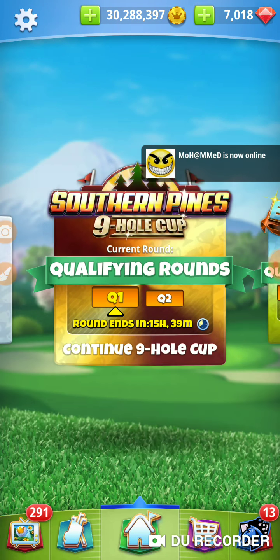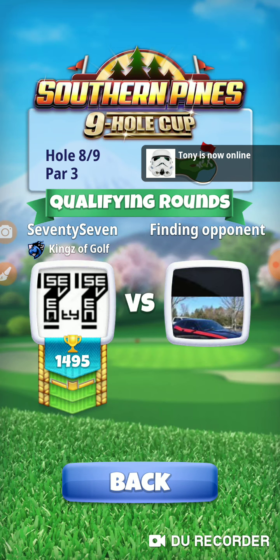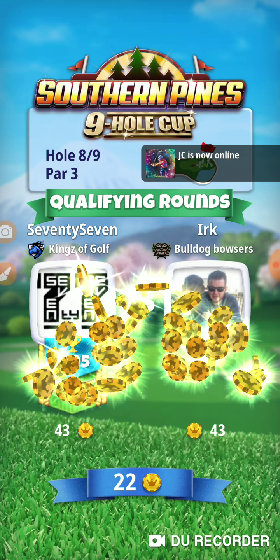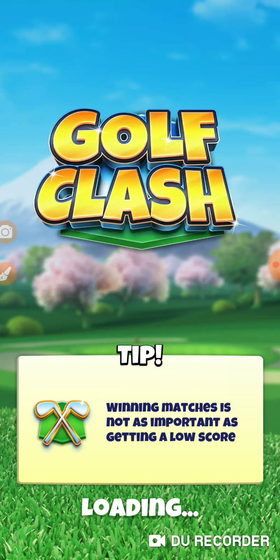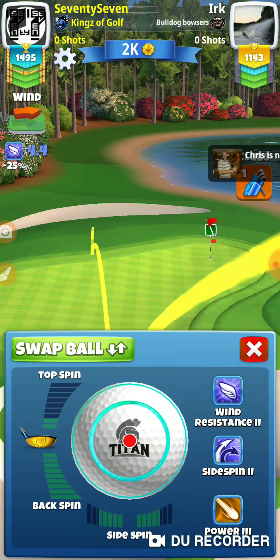I didn't change balls right there. I've played this hole enough that you drop here — you've got the wrong clubs, you've got the wrong ball — you just figure out how to play it. There's multiple ways to get on this green. Let's go. There's my cutoff, so I am going to have to use a bigger ball. I'm going to go with a titan because I've got tons of them. We're right at the spot.